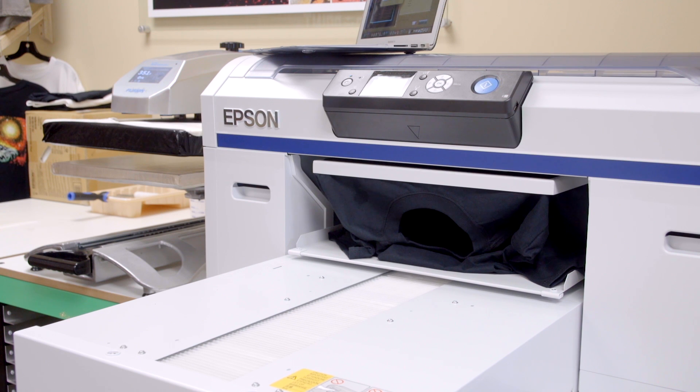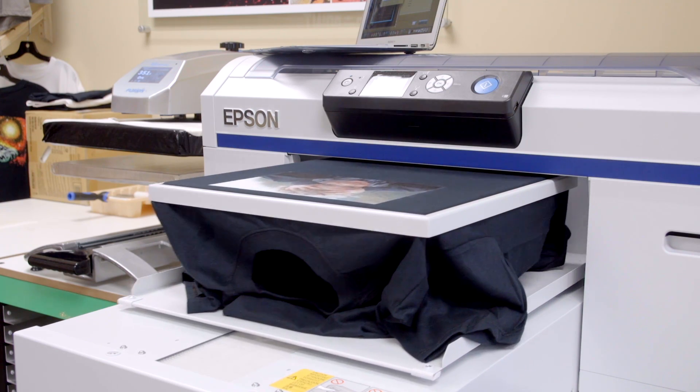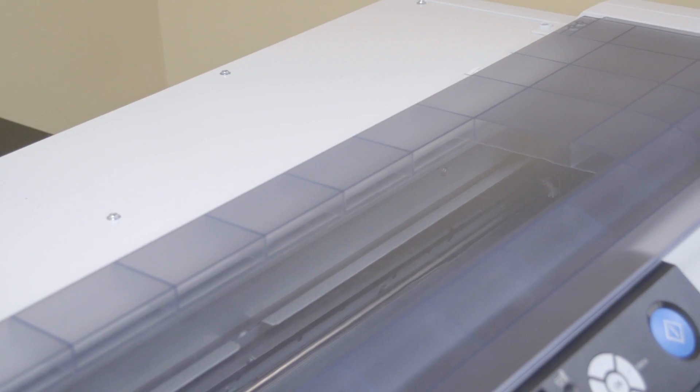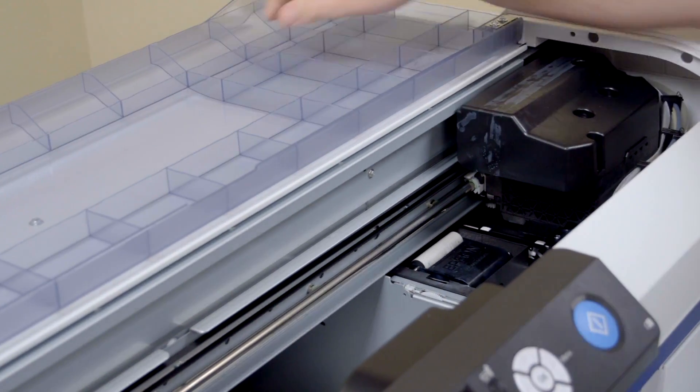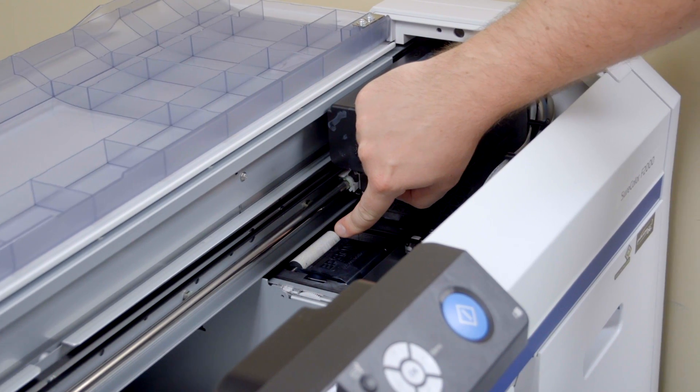Every DTG printer has its pros and cons. The Epson F2000 has a couple of special features that really make garment printing a breeze. Epson has developed a fabric wiper system that gently wipes the printhead before it docks, which is a very effective way to keep the printhead clog-free. The printhead itself is also coated with Teflon to minimize clogging. The auto-circulation is key in keeping the ink moving and less likely to clog up the lines.